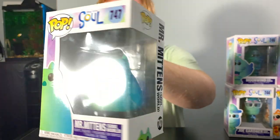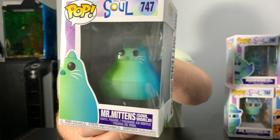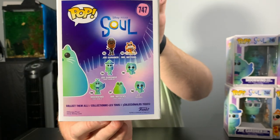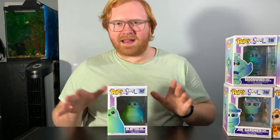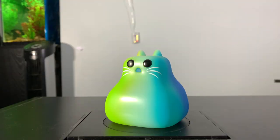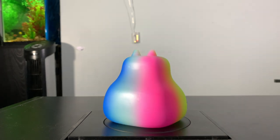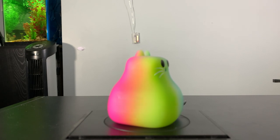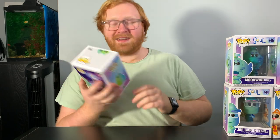Two more Funko Pops left in this set. The next one is Mr. Mittens' Soul World version. You don't see much of Mr. Mittens' soul world in the movie — I don't want to spoil it for you guys if you haven't seen it yet. He is pretty darn cute, just chilling there. He's got the classic Funko Pop black eyes. I honestly think he's shorter than your usual 3.75 inch Funko Pop — so he's a little bit shorter, a little bit chunkier, but he's really cute.